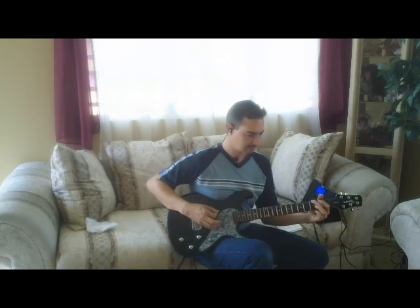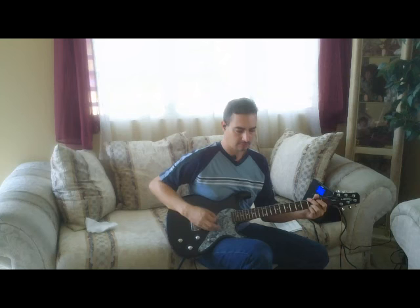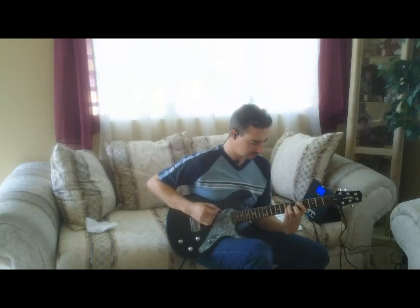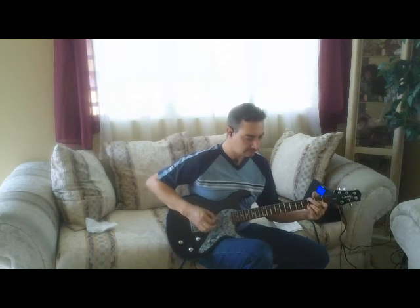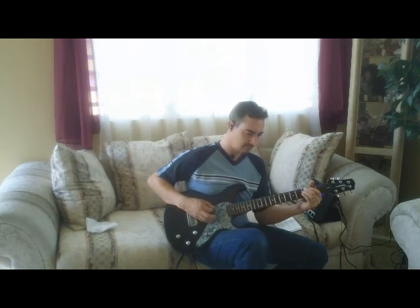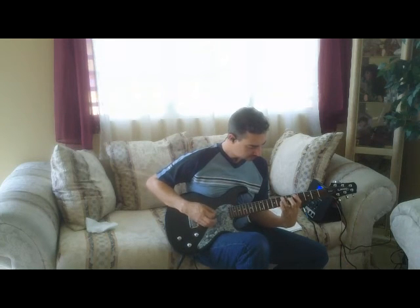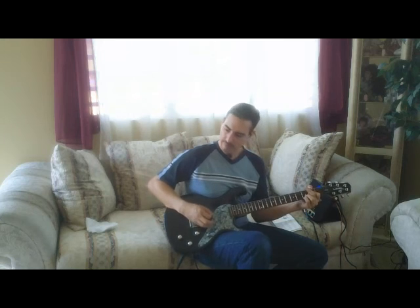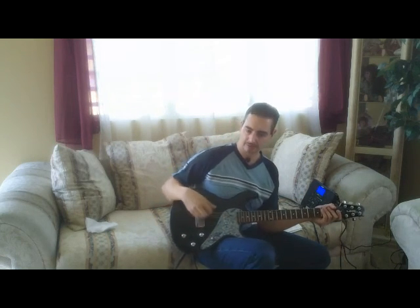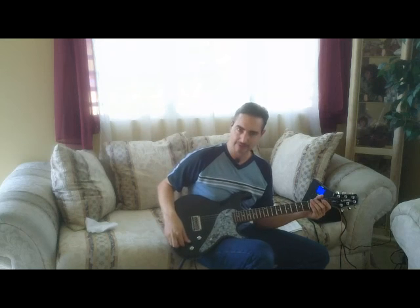Here is another guitar — a Les Paul. As you can see, you can have different tunings on the guitar and you don't have to detune. What I have here is a Martin D28 tuned to a different pitch. It's tuned a whole tone down.